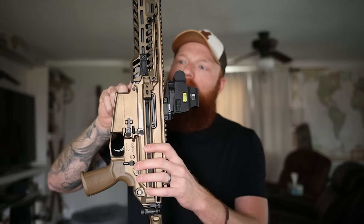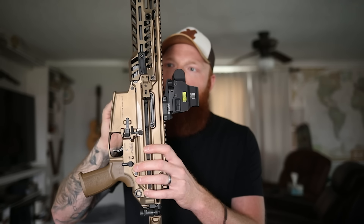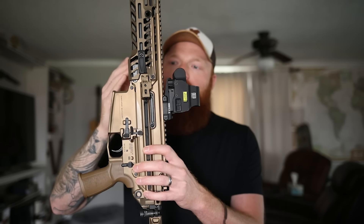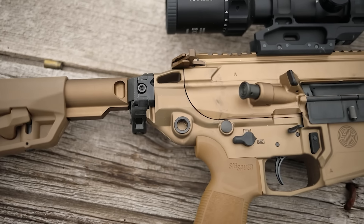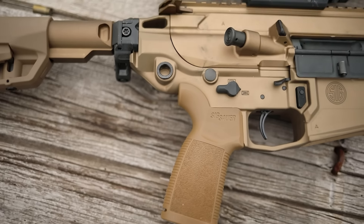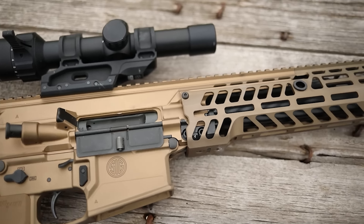All you have to do is put a round in it and you can twist it over no problem. The rail uses the same concept as the standard Sig MCX, making it very modular and easy to change. That's kind of nice about the barrel and caliber as well because these guns are available in several different calibers - or they will be someday. Right now they're only available in 308, but in the future they will be available in 6.5 and 277 Fury.